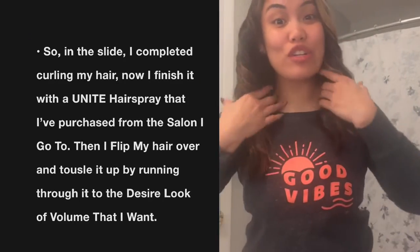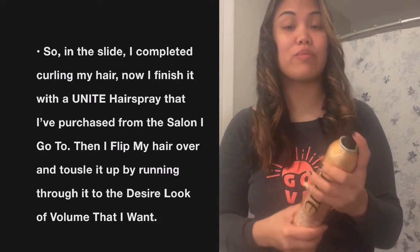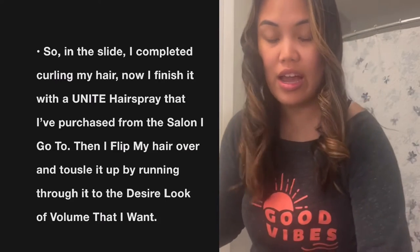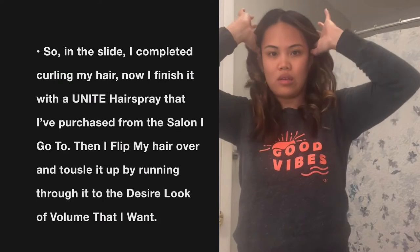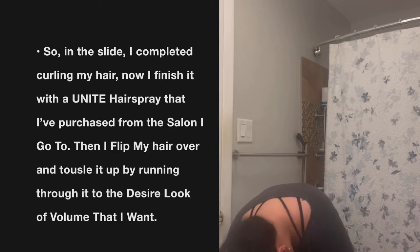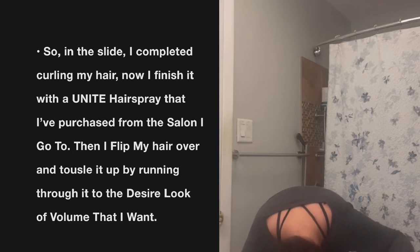I'm done curling my hair. I'm using this hairspray — it's Unite, which I got from my hair salon. I use my fingers and as I spray I tousle it out. I actually flip my hair over, use two index fingers, and just toss it down while spraying as I tousle.